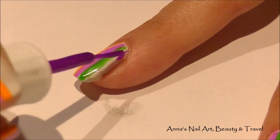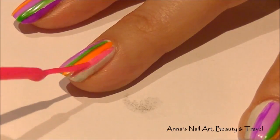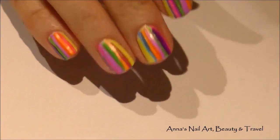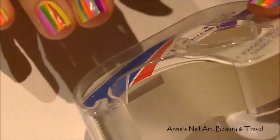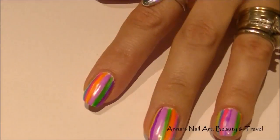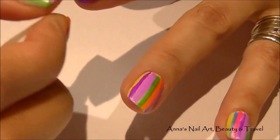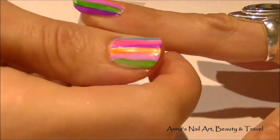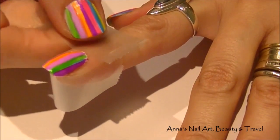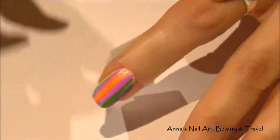Once I've done all of my nails, the next step is to tape your fingers just like you would when doing a water marble design. Apply the tape on one side, scoop the tape under the nail and around, then cover right above the cuticle area. Make sure the tape is fastened down securely.